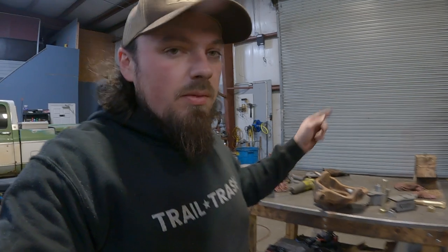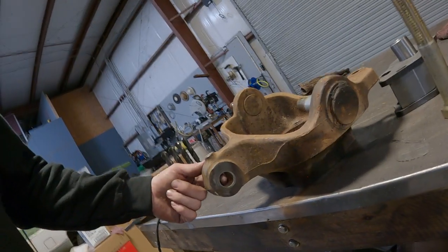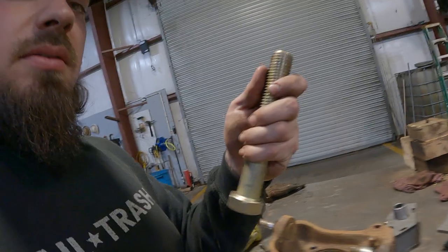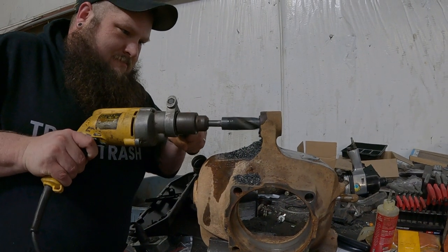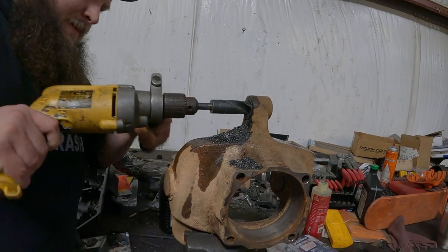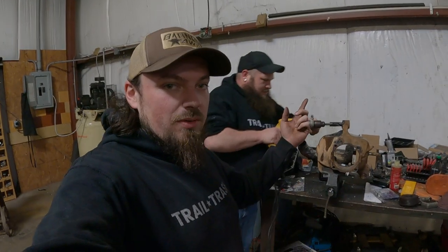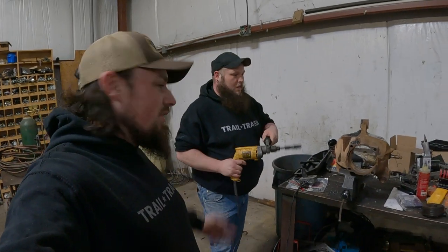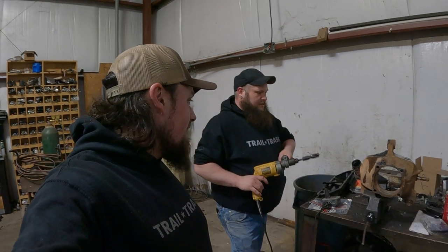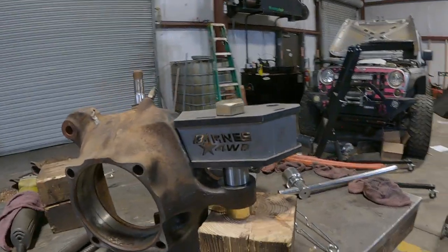Now we're on to putting on the high steer arms. The first thing I did is go ahead and prep this — ground it down, cleaned it up. We have to drill out the knuckle to accept these massive one-inch bolts, and that is what Casey is over here working on right now. You can see what goes into this — get yourself a good drill bit, a big drill, and go to town. Man, look at that — that's beef up there.